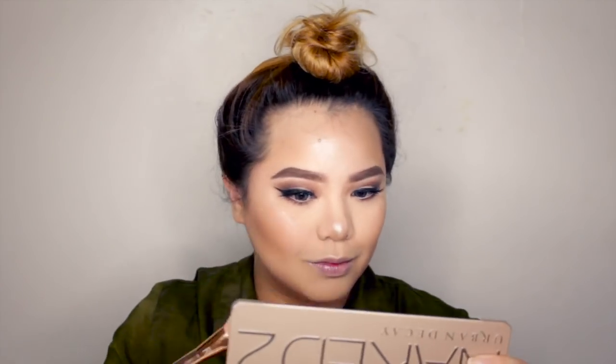After we highlight, huwag na nating kalimutan mag-blush. I'm using the NYX Matte Blush in Sugar Mama. Gagamit ako ng medyo subtle na blush kasi since strong na yung eyes natin at mag-intense lips tayo. Medyo parang peach lang siya, peachy na gold. To finish this look, I'm gonna be putting on an intense lip color from the NYX Suede Collection in the color Cherry Skies.